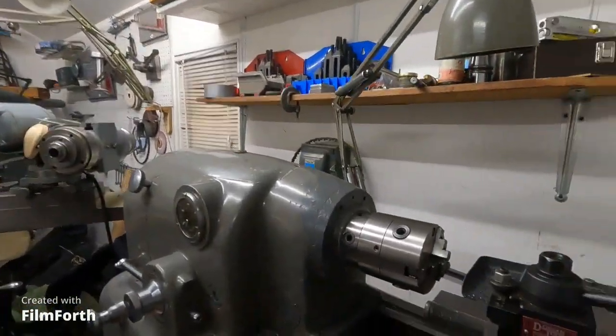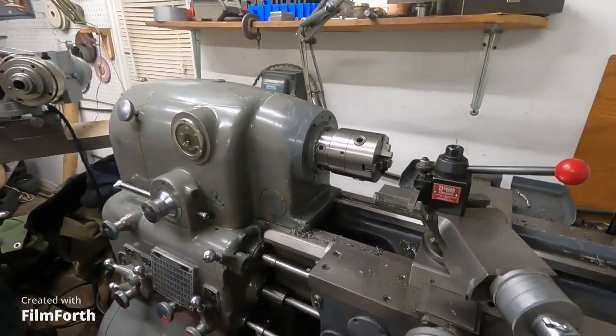Hey, good morning. I want to talk about the safe handling of lathe chucks. You can damage the machine and damage yourself with them. There's a four-inch one on the Super Lathe here.